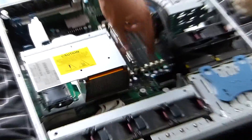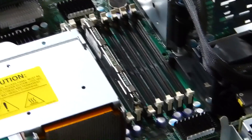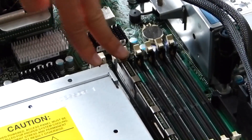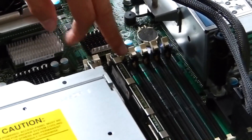Now that we've moved that, we can clearly see our processors and VRMs as well as our RAM strip slots. The RAM has to be installed in matched pairs. This system currently has 2GB installed and we're going to install a further 2GB into the 2nd and 4th slots.